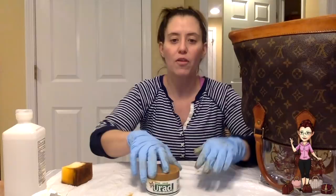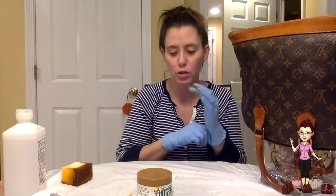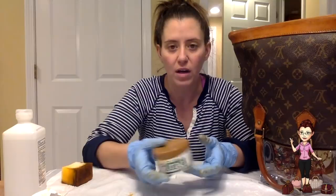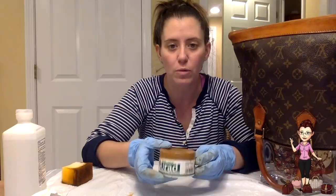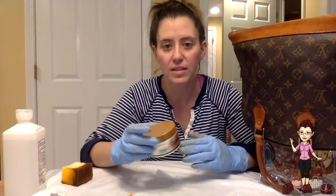This is another option in a restoration arsenal if you don't want to dye your bag and you'd like that natural look, even if it's a dark patina. Now, this is Urad — it is an Italian-based company and it comes in a variety of colors. I have light brown today, but it comes in neutral, dark brown, light brown, red, black, cordovan, and a couple of other colors. You want to pick the color that's closer to your patina. If you have a very light patina bag, you don't want to apply the brown because it's going to really darken it.